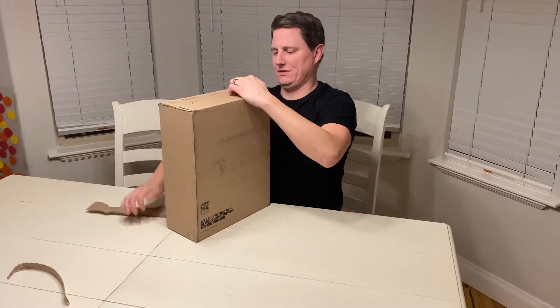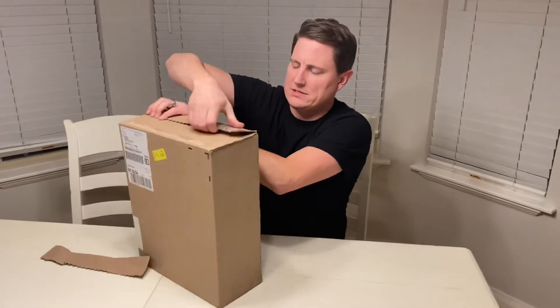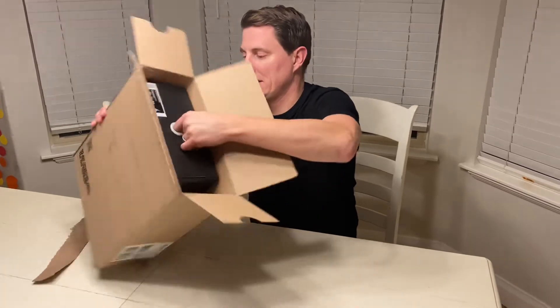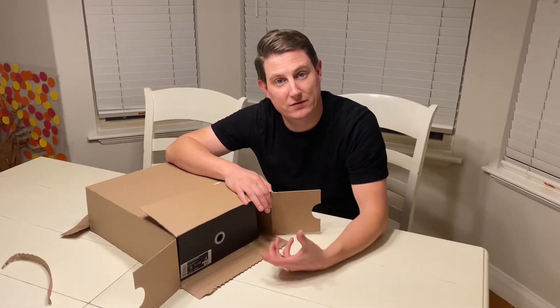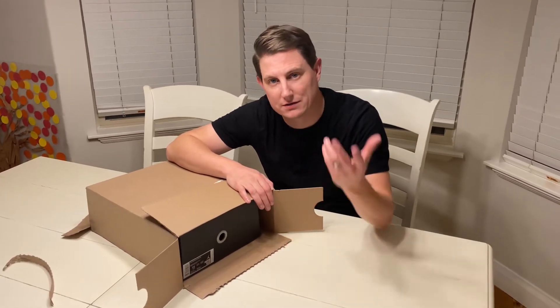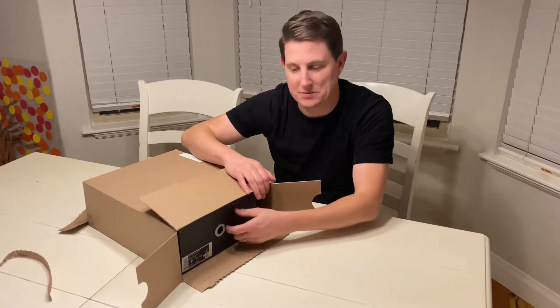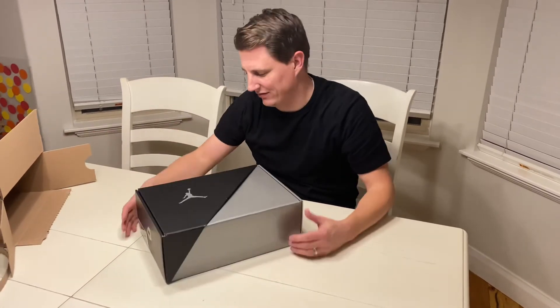Got these off the SNKRS app, and kind of an interesting story. I tried to get them when they first dropped and I missed out — they were sold out. Then they sent me randomly a message saying hey, we'll give you another shot at them tomorrow at six o'clock. And I got it, and it was easy peasy at that point.